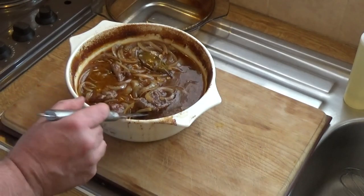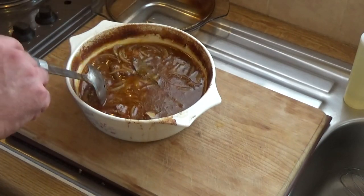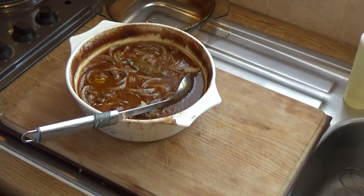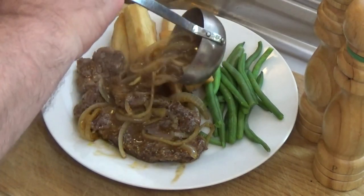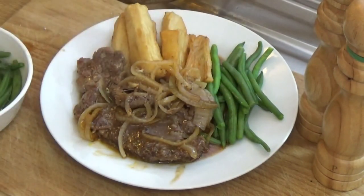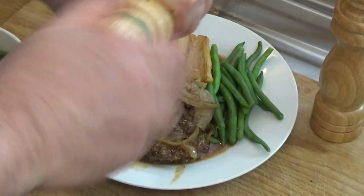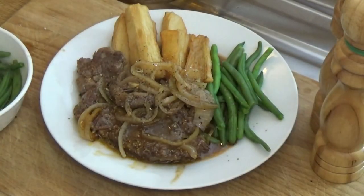I'm going to show that served up with some muggo chips, which are made from cassava, and some green beans. There it is — served up with the green beans and the muggo chips. If you want to see a recipe for the muggo chips, let me know below. I'm just going to put a ladle full of gravy over the top of that and a quick go with the pepper and salt — and there you have it, braised steak. Enjoy!